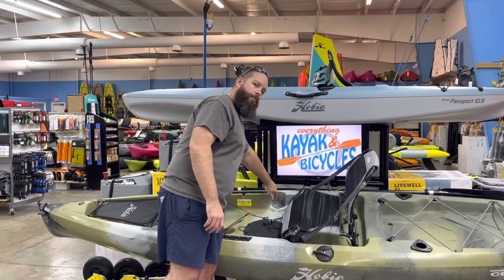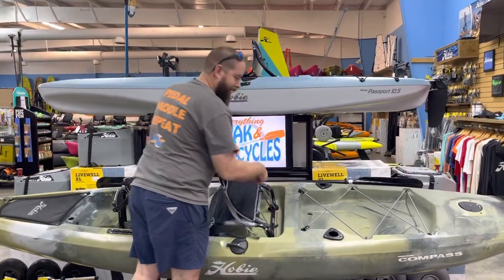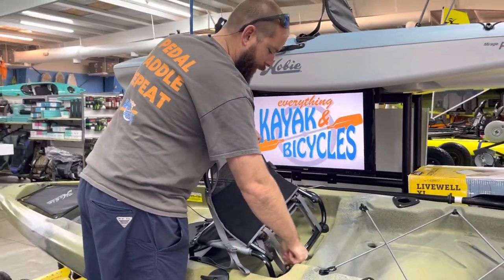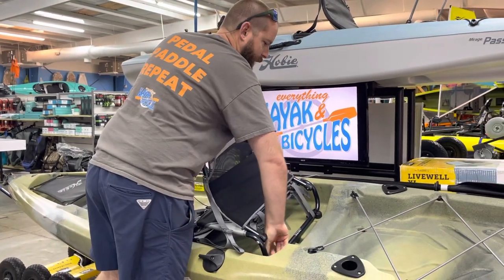We'll see the little molding for the cup holder. Steering handle is still only on the left there. And then there is a little bit different setup back here where that seat clips in, and that allows us to hold that round rail in it versus the previous style seat.